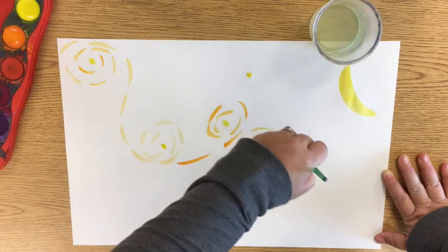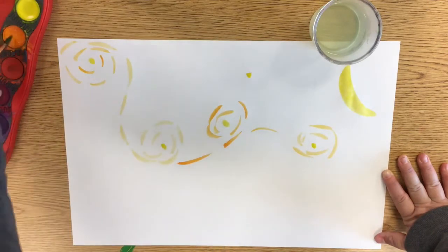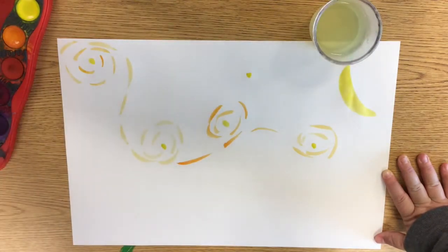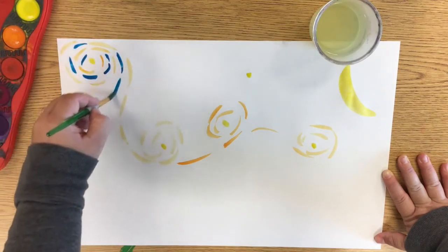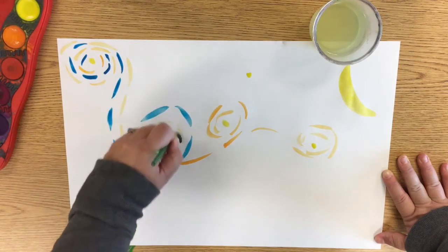Van Gogh is best known for allowing his brush strokes to be seen in his paintings. His paint, when you look at a painting, is often over an inch thick on the canvas. So he uses many, many layers of brush strokes.